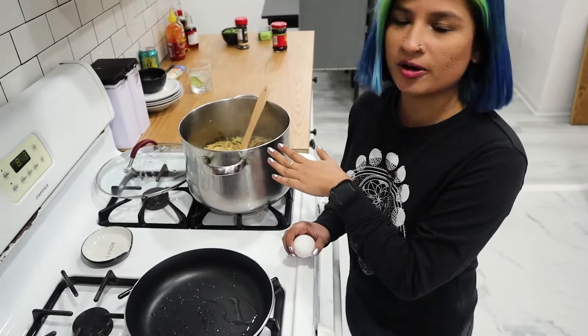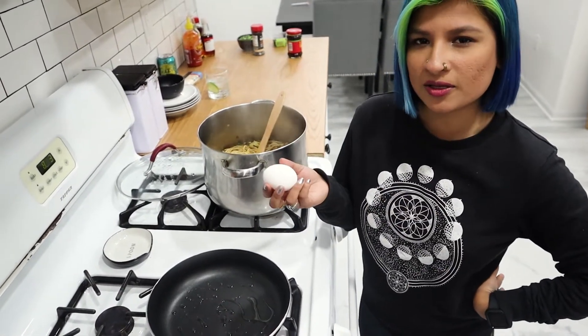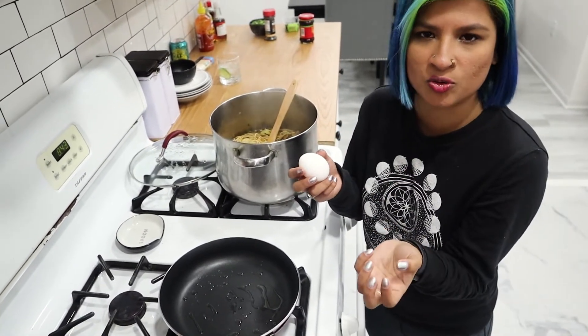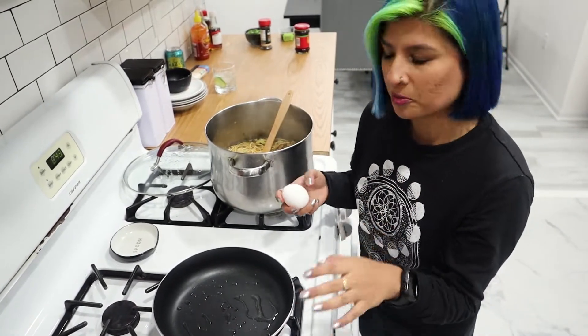While the noodles are cooking, we're going to make an egg. Typically ramen has that egg cut in half where the yolk spills out — I hate that. I like a fried egg, so that's exactly what I'm going to do.